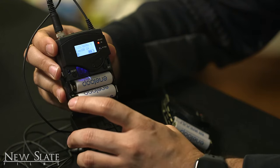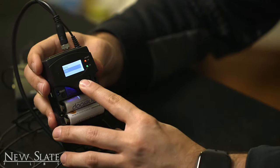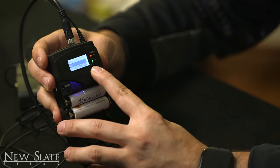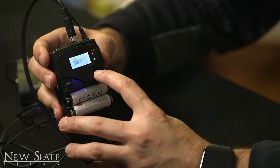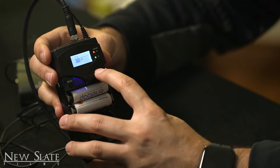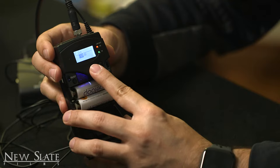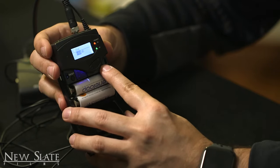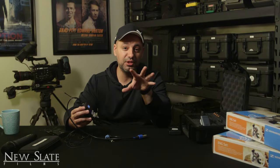One more thing you've got to set: on your receiver, go ahead and press SET. We did the easy setup, we have our sensitivity set — we just have to make sure our AF Out is set. My preference here is negative 18 dB, but the higher you go the louder it's going to be. You could go up to plus 12 or all the way down to negative 30. Typically, negative 18 with negative 27 sensitivity is where I like to be between both devices.